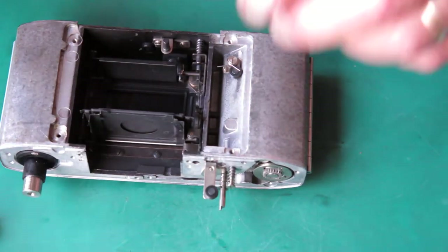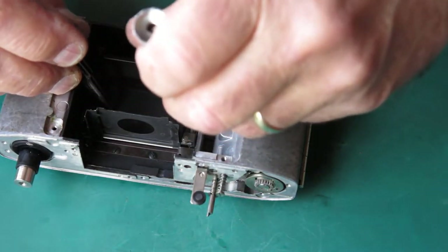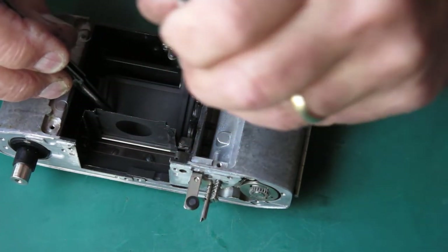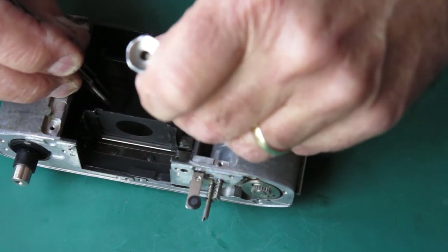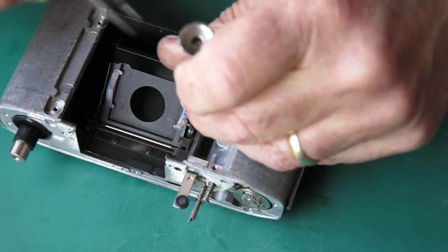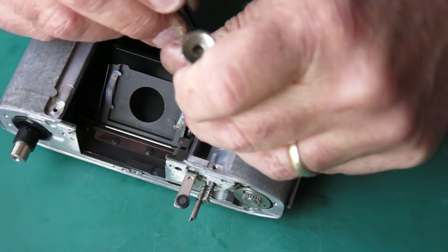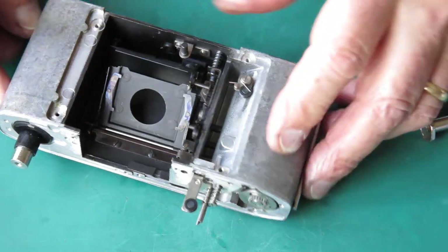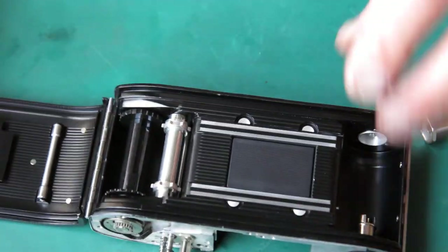I'll clip the camera back and just take that capping plate out of the way. The mirror tray too — I want them out of the way so when I'm working on the camera like this they don't get damaged.